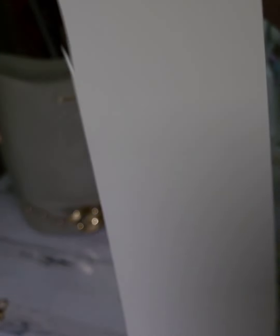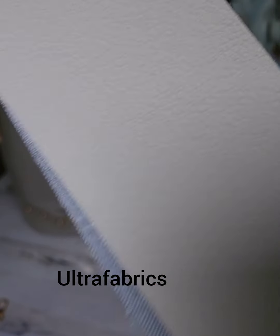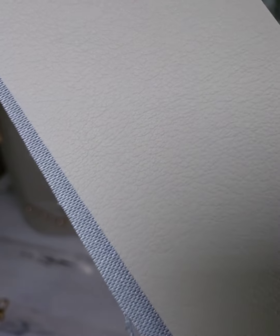For my bag today I am using cashmere — it's the Pumas collection from Ultra Fabrics. Ultra Fabrics is my most favorite material for making bags. I could go on and on about Ultra Fabrics.